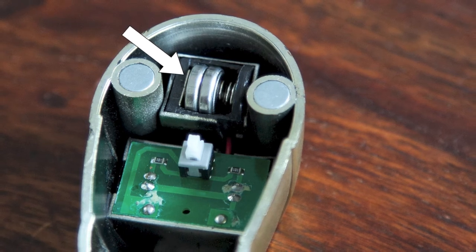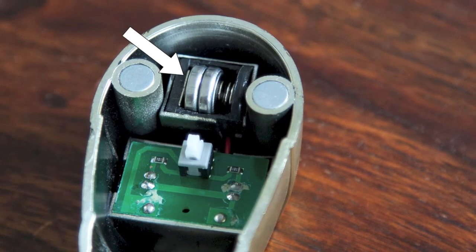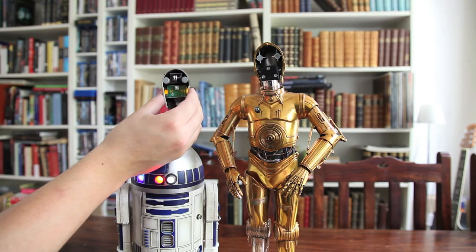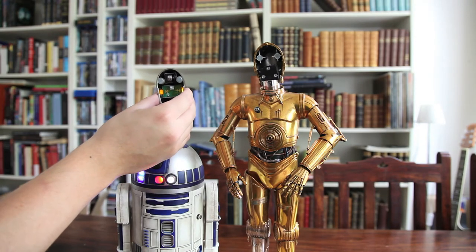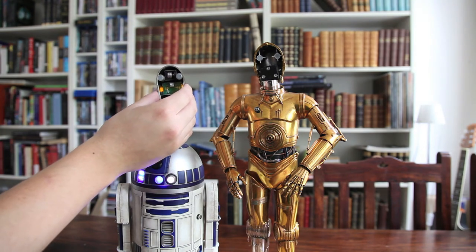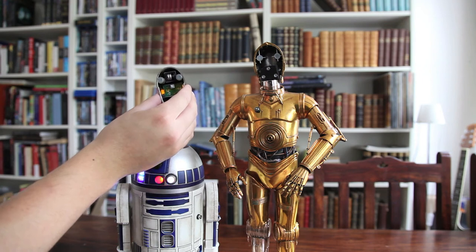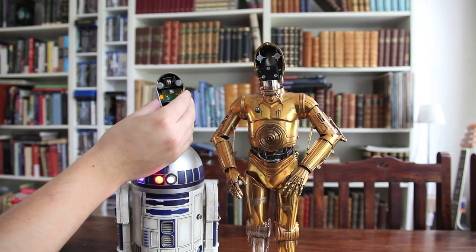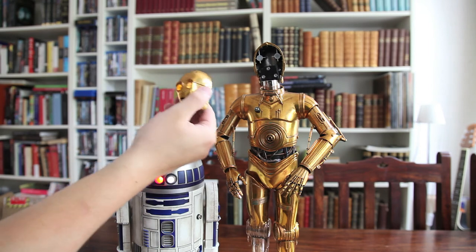I guess that is common sense. I thought yesterday that there was contact between the plate and the batteries, but I guess there wasn't really, because if I use some kind of tool to just push the plate a little bit to the right to force some kind of contact between the plate and the batteries — then there you have it. We have the light-ups.